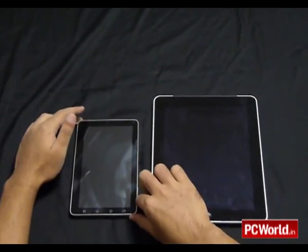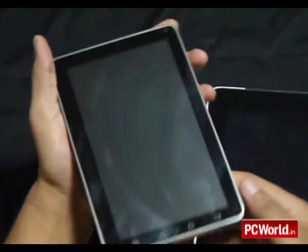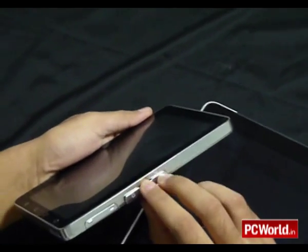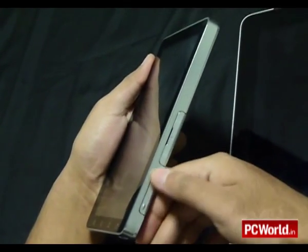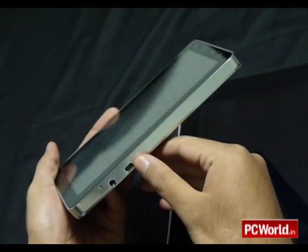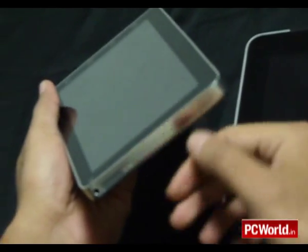First let's take a look at the build quality and hardware. As you can see, the OlivePad is relatively slim, however it's not as slim as the iPad. It's encased by a steel rim. On one side you can plug in your SIM card and a micro SD card. The OlivePad will work just like a regular cell phone. There's also a volume rocker, a speaker, a mini USB slot, a 3.5mm headphone port, and a power button.